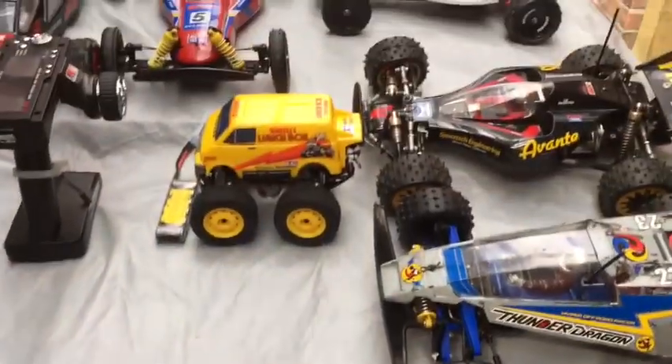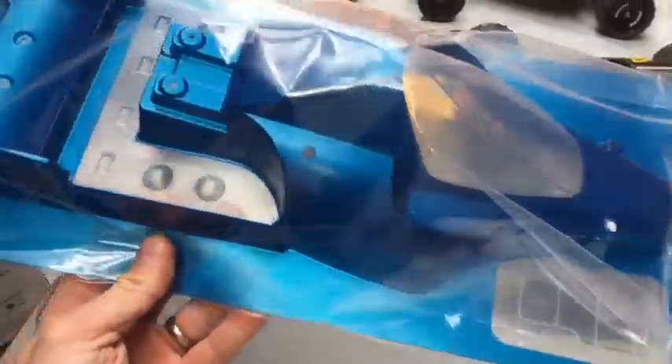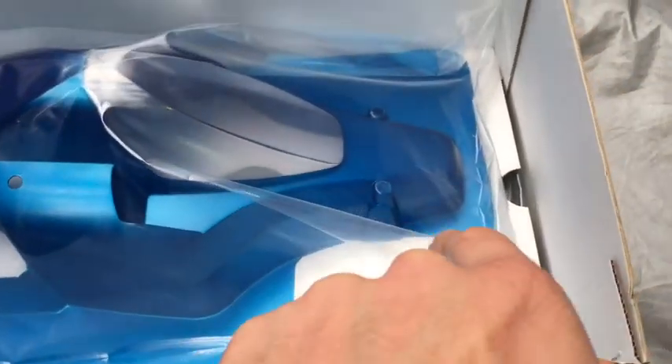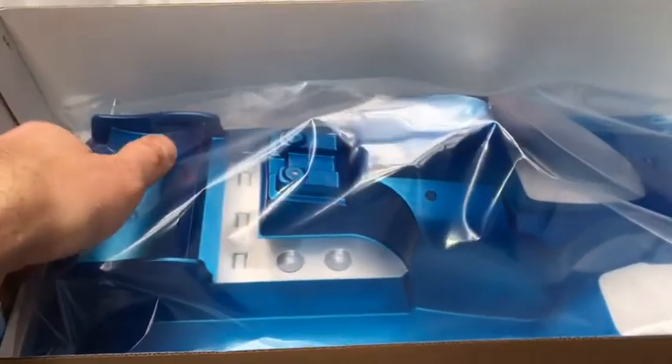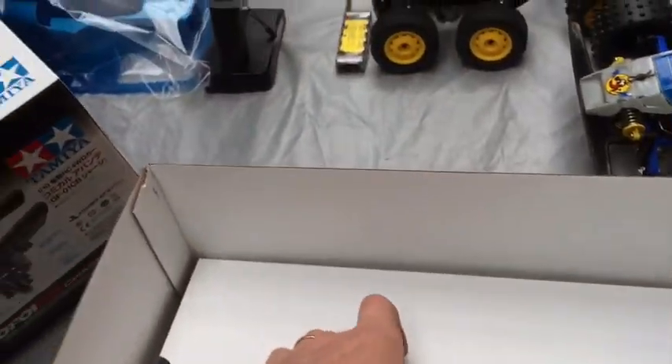The speed controller is dirt cheap - about 17 pounds to buy. The body shell comes pre-sprayed with the holes cut out. The technique for cutting is to score around the line with a really sharp knife, then cut into it up to each joint, bend the piece backwards and forwards and it snaps off. You do that section by section - you wouldn't just cut around with scissors. It's a technique that works really well.